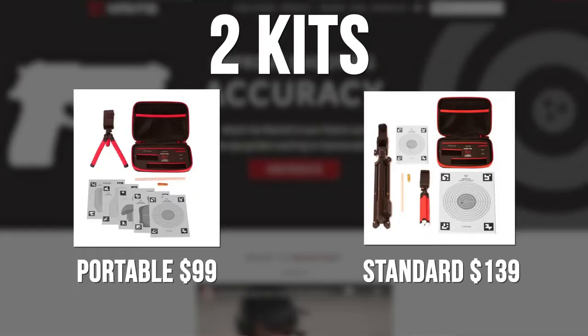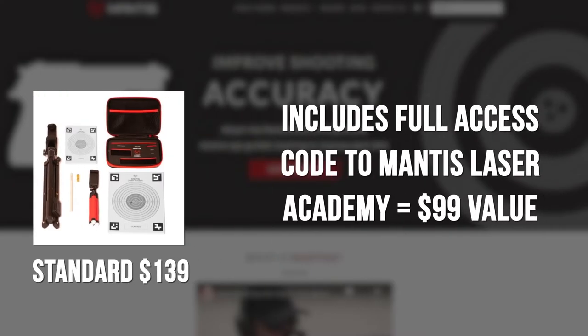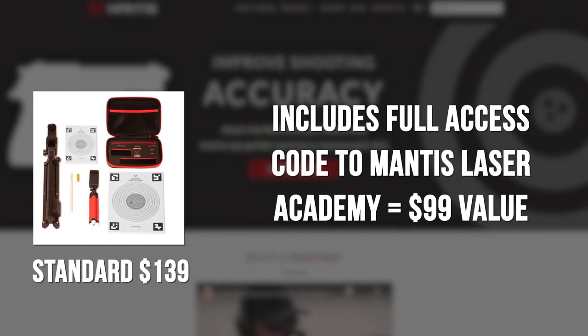There are two kits available: the portable kit and the standard kit. I would advise that you get the standard kit because it has the better value. The standard kit includes an access code to the full Mantis X Laser Academy Pro training drills, which if you buy after the fact costs $100. The whole standard kit only costs $139. The Pro drills are the ones with the built-in shot timers and the multi-shot drills — the best drills to make yourself a better shooter. Just buy the standard kit for $139.